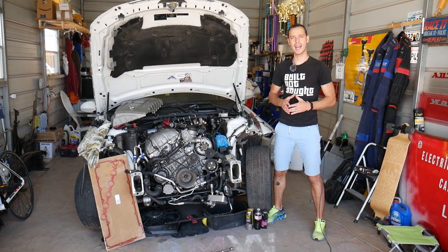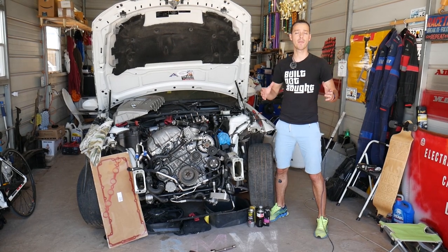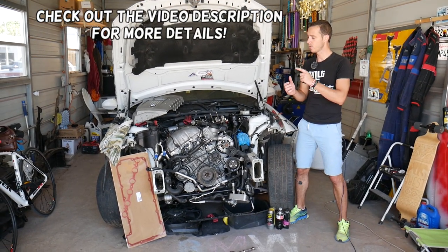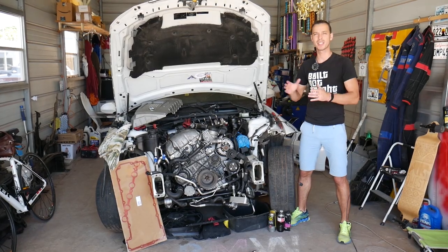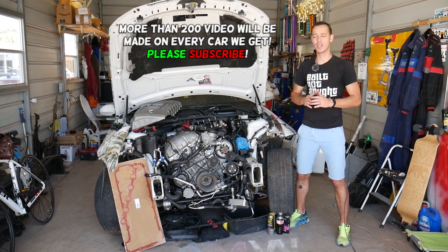Hey guys, welcome back to Auto Repair Guys. Thank you for watching and subscribing to the channel. Today will be a super helpful video if you have a BMW 3 series — I'm talking about generation E90, E91, E92, E93 — and you need to remove or replace your coolant overflow bottle, also known as the coolant tank. Stay with us, we'll cover everything from start to finish.